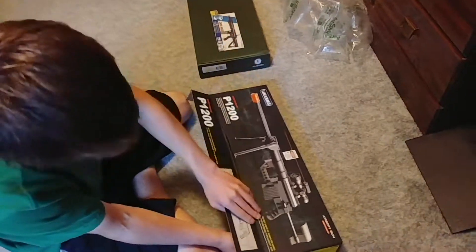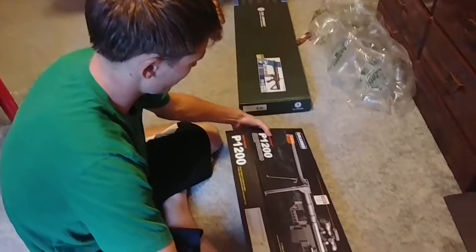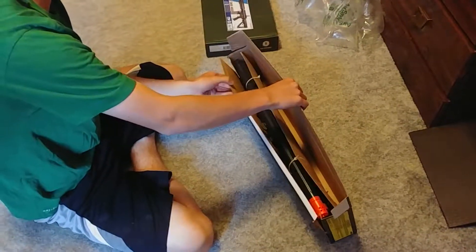We're unboxing the UK Arms P1200. On Airsoft Megastore, I think it's called the UK Arms M200. This is crappy.